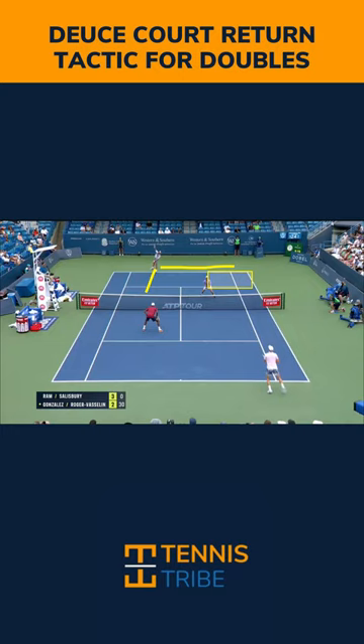So next time you're playing against someone who's really aggressive at the net and you're having trouble getting that return cross court, try a lob down the line.